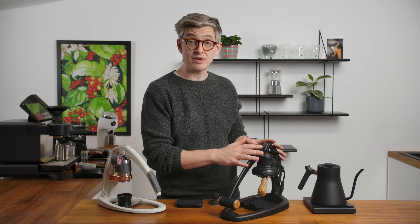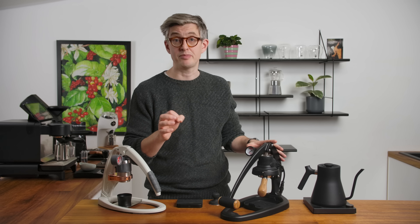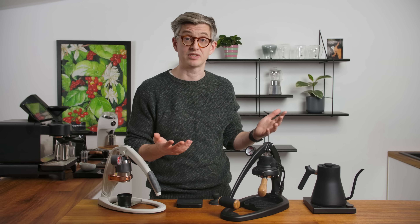This has been around for a few months. In fact, it's been around for so long that Flair are already starting to ship an updated version. I'll touch on that briefly, but this is the original model of the 58. The new one has a few workflow improvements — it doesn't, I think, make better espresso from what I'm seeing. It's just a little easier to work with, which is no bad thing as far as I'm concerned.